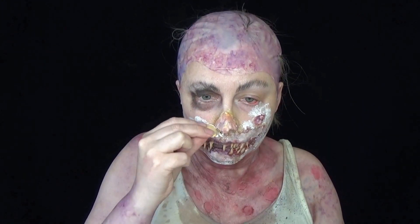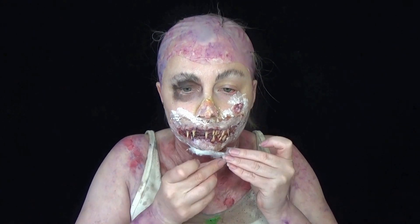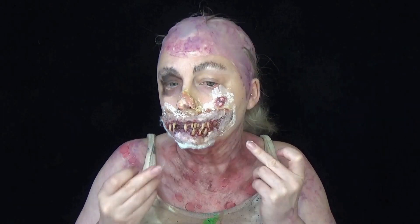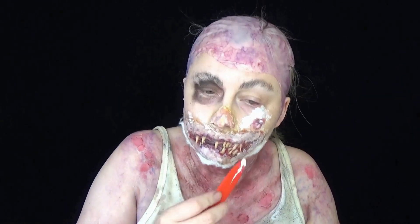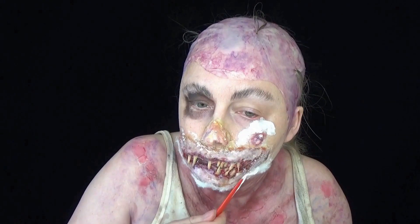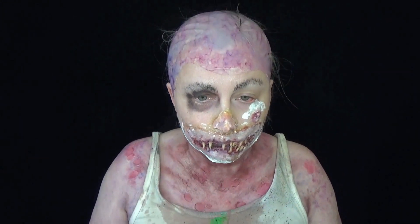I also blackened out one eye because I'm going to be covering it and I don't want my normal skin to show through the prosthetic. I did the same underneath the mouth prosthetic — I just painted my mouth area in black so you wouldn't see it through the skin.